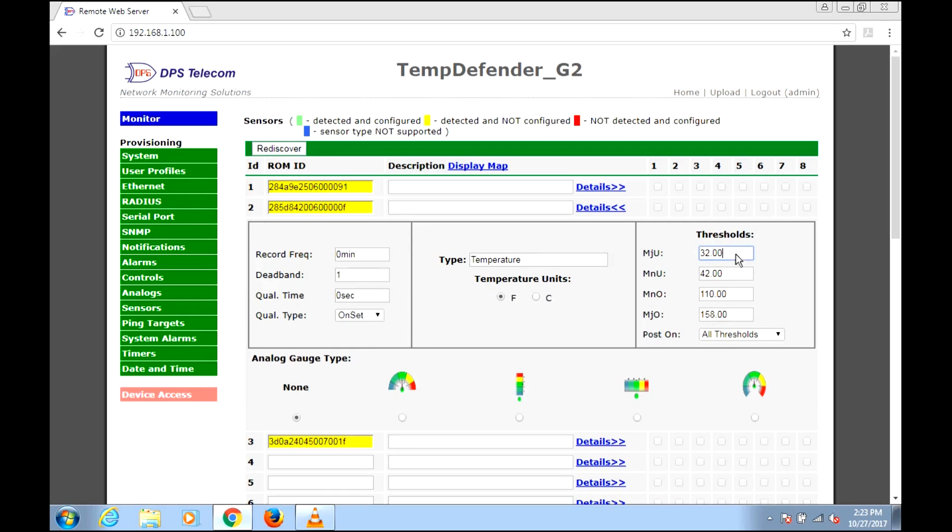Some thresholds have been pre-filled for us at 32 degrees, 42 degrees, 110, and 158. The two in the middle are what we might call our yellow alert — our minor thresholds to say something's becoming a problem. The two outer ones are for when it's too cold or too hot — more extreme problems where we need to respond quickly. We can change those if we like, but I'm going to stick with those.